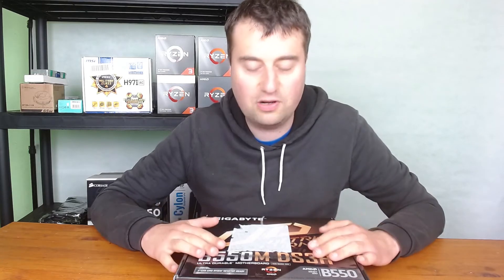Anything first gen or second gen isn't officially compatible with this B550 chipset, although some people have reported getting first gen working in a B550 board. Really you need third gen Ryzen. If you want to go to the 5000 series, that's also possible but you will need a BIOS update — it doesn't support the 5000 series out of the box.